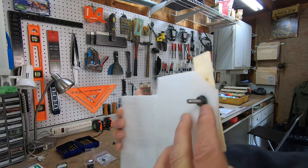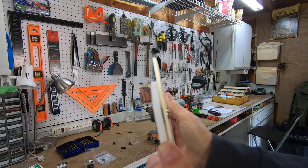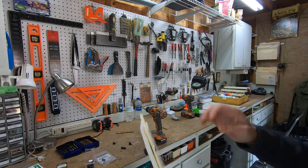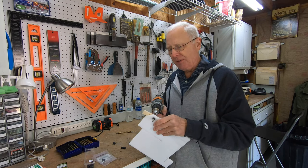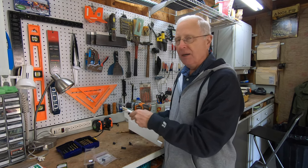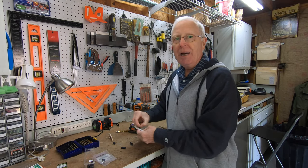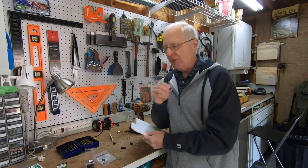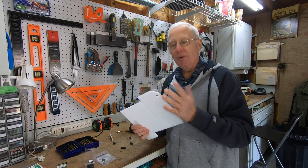And when done, that is nice and tight against the bottom of the material, and this is not coming off. Now the great thing about well nuts is that they're easy to remove as well. All I have to do is unscrew the bolt and pop the well nut out, and I can actually reuse it someplace else. Of course, I'll have to repair this hole with the appropriate material depending on what it is.